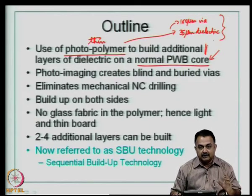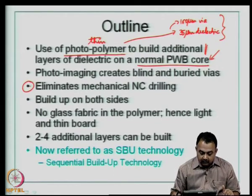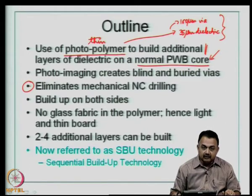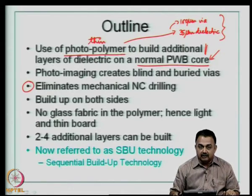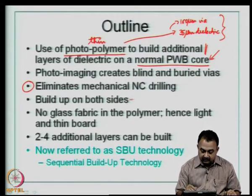Photo imaging creates blind and buried vias and eliminates mechanical drilling — a very important key point that made this process successful. Otherwise, you depend on the limitations of the NC drilling machine's smallest drill bit and still need to clean the mechanically drilled via, clear debris, and make it conducive for electroless plating. The build-up can be done on both sides, which is another attractive feature.